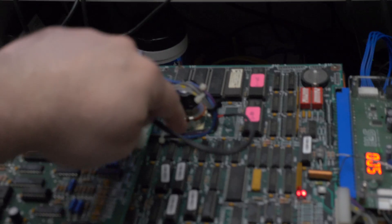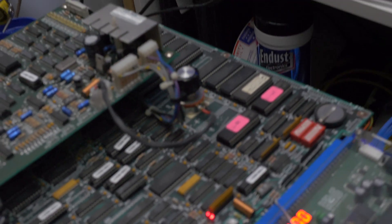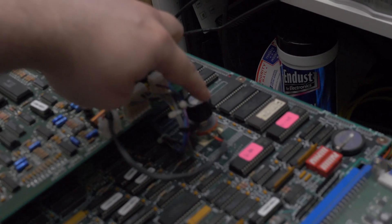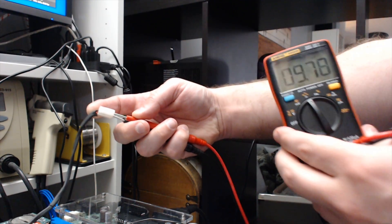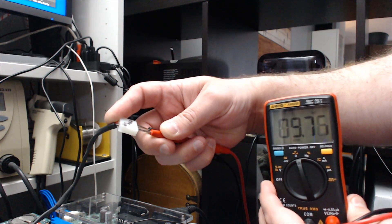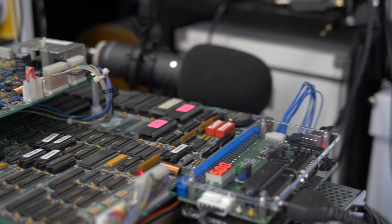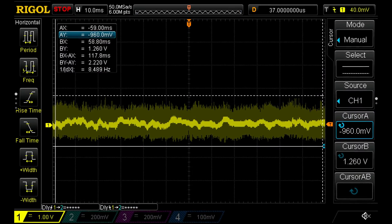If you have an arcade board with a removable pot, you can permanently set it to line level and never worry about it again. Here's a Mortal Kombat 1 board which uses that exact same setup. Using the method I just showed, we were able to find a setting in a safe voltage range, so now we'll just use a multimeter to measure the exact resistance that the pot was set to at the safe voltage. It looks like it's just under 10k, so we could add a 10k resistor to a wire and build it right into the same style connector that the pot uses.